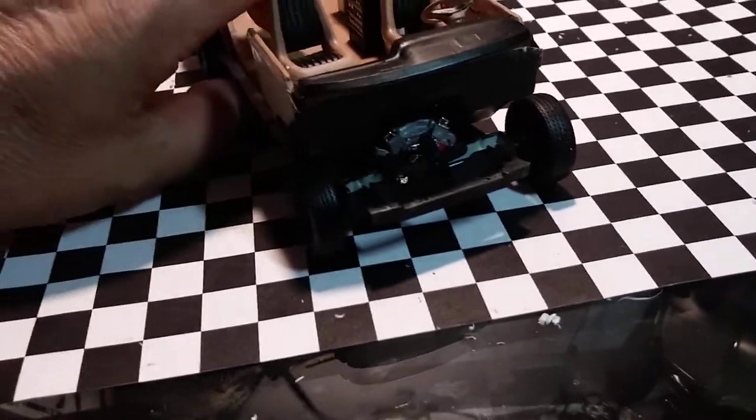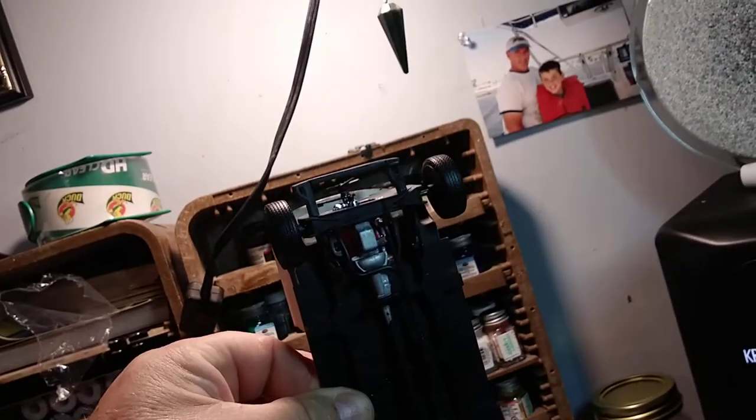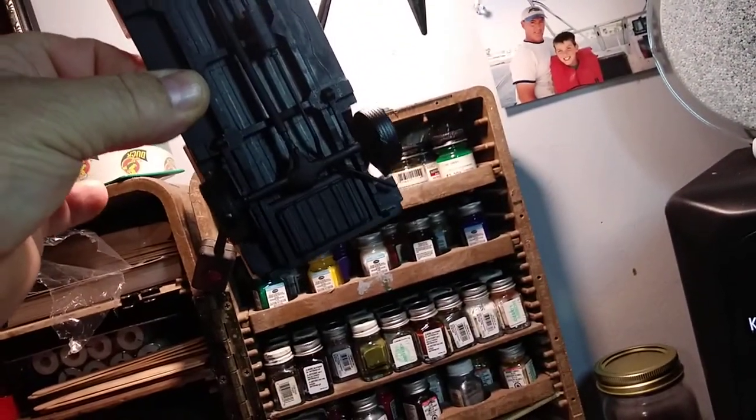I'll give you a shot of the underneath real quick. Just the motor — everything is as it should be.